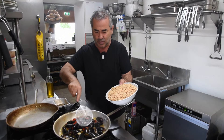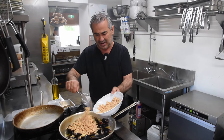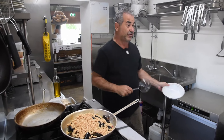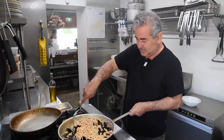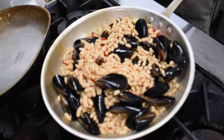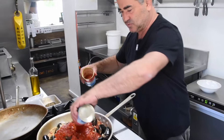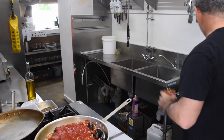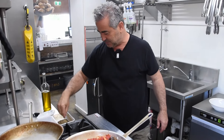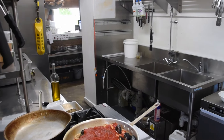Add the cannellini beans. For one kilo of mussels I'm going to use about one kilo of cannellini beans — one to one, very simple, even I can remember that. Now we want the mussels to open, then add the tomato — two tins, in they go. A pinch of salt — quite a big pinch — and a little bit of pepper. Not too much pepper because we've already got some chili.